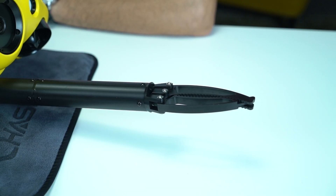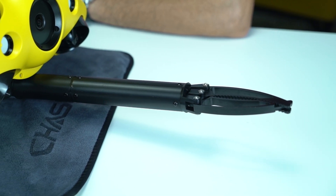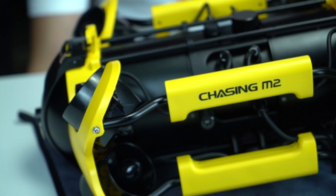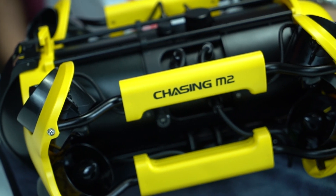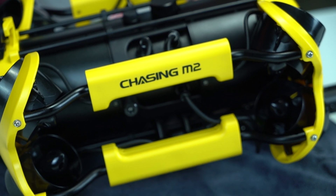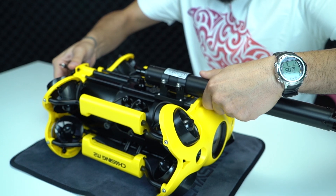Kutuya robotik kol sığmıyor. Eğer drone'a robotik kol takılıysa kutuya bu şekilde yerleştiremezsiniz; robotik kol için ayrıca yer verilmemiş. Alternatif olarak suya dayanıklı plastik büyükçe bir kutu kullanabilirsiniz. Ben robotik kolu işi olunca monte edip, işi bittiğinde demonte ederek kullanıyorum.